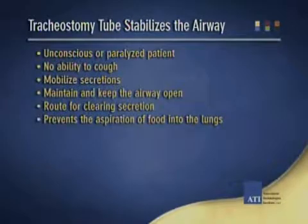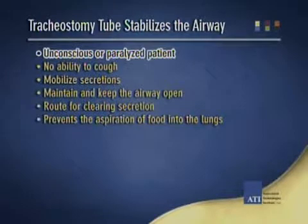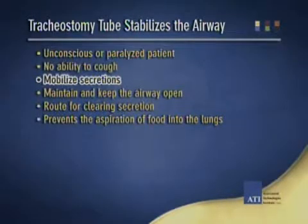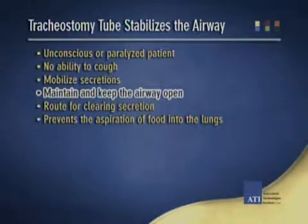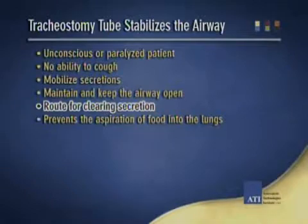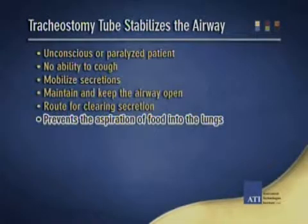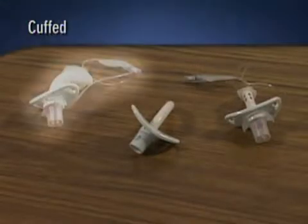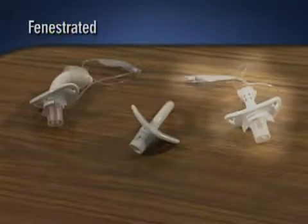A cuffed tracheostomy tube stabilizes the airway for an unconscious or paralyzed client who does not have the ability to cough, mobilize secretions, or maintain an open airway. Additionally, the tracheostomy offers the client a route for clearing secretions as well as prevents the aspiration of food into the lungs. A client would have one of three basic types of tracheostomy: cuffed, uncuffed, or fenestrated.